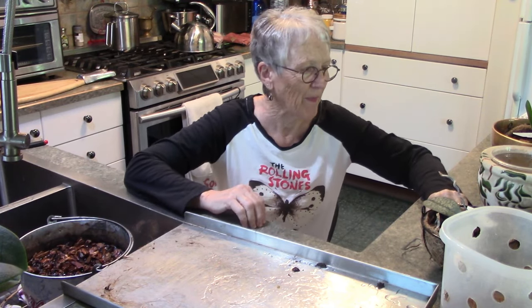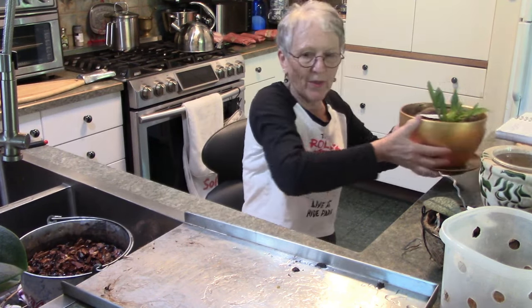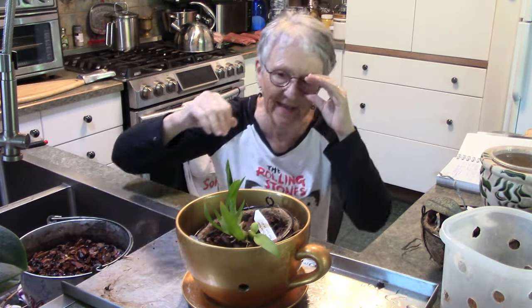I do love fall. So we have a few orchids here to do. Maybe we'll do this one first. Okay - Miltassia.